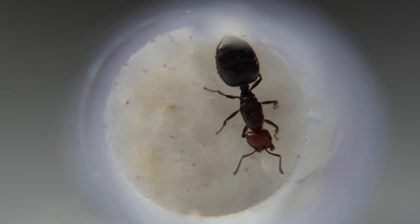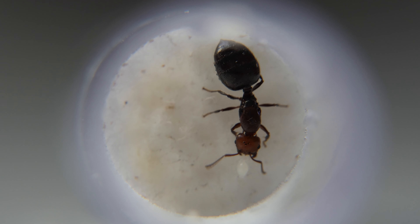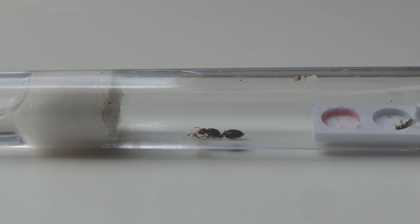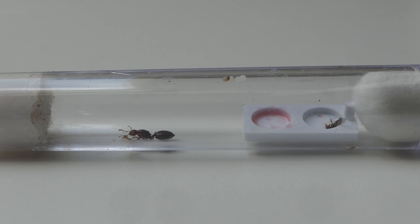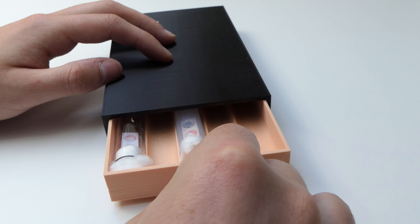Finally time to do an update on one of my favorite ants, Crematogaster scuttolaris. In this video I will show you their current progress and colony growth. Let me tell you, it's a good one. Before we start, please like this video and subscribe as that would greatly help the channel.